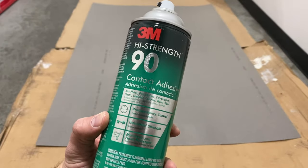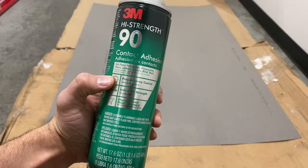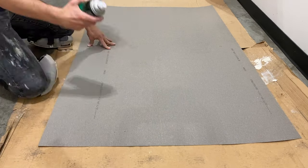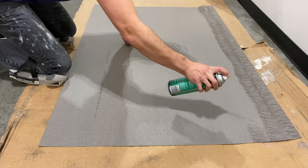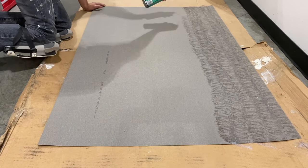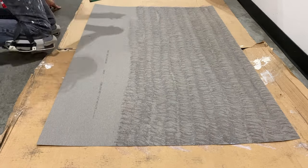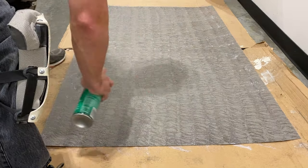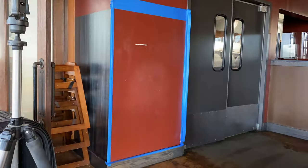For this panel we are using 3M High Strength 90 contact adhesive spray. There are a number of different adhesive sprays that 3M makes, but personally this is the strongest I find at the stores and by far the strongest they have at your local Home Depot. You want to be generous with your contact adhesive spray — apply a full coat in one direction and then a second coat in the opposite direction. Make sure you have good coverage on all the corners, because if there's going to be a weak point it's going to be the corners.